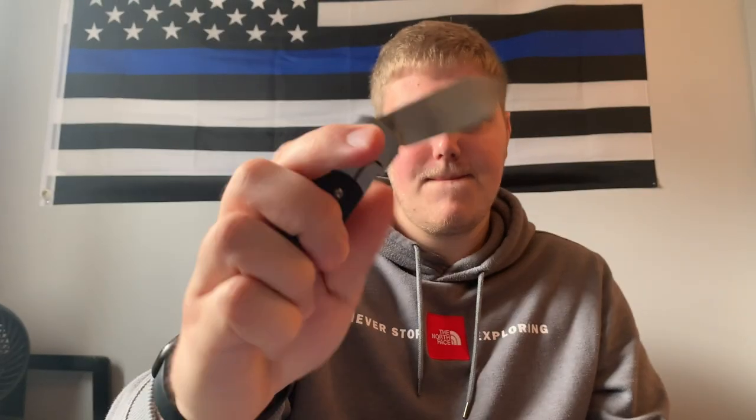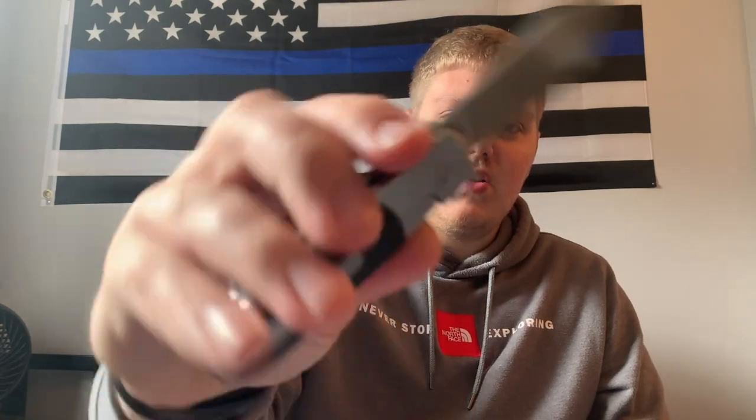Moving to action — this thing flips really really well, it's very snappy. It has the same sort of sound as the Cimarron. It's very responsive; I love the flipper on both of these knives. It's shaped very well for opening. You can push-button it to open, and obviously the light switch method will open it with a little more force. The detent is very good — tuned very well for this knife.